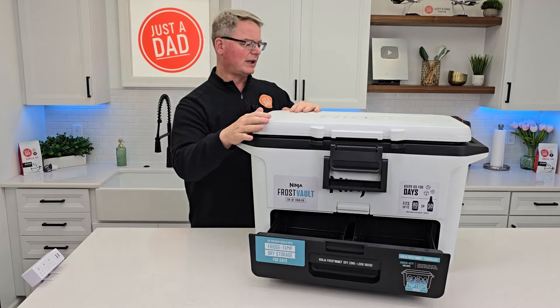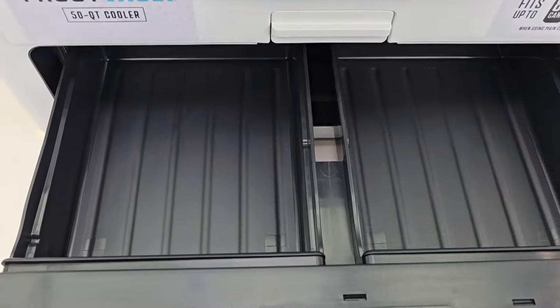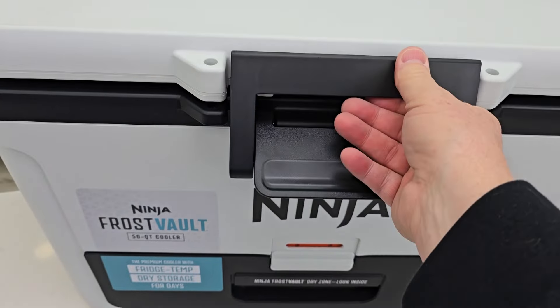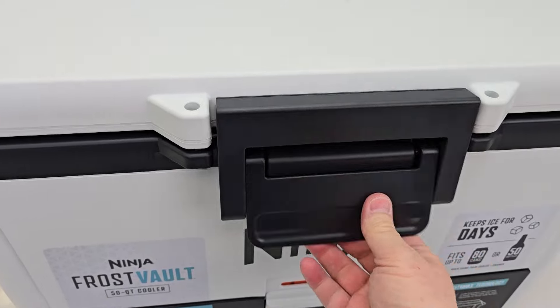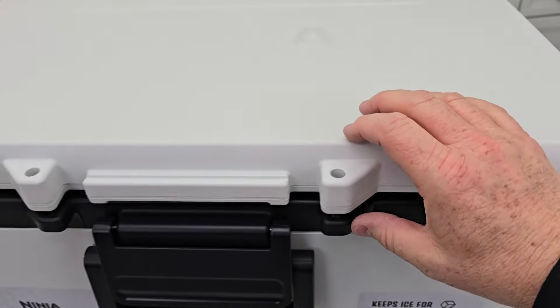So let's do some dimensions real quick. Here's a close-up look of the dry zone. It's got two compartments. You slide this in and that locks it. We've got this big hinge, we can lock it. We've got two great big handles and we can also strap it down if we need to.